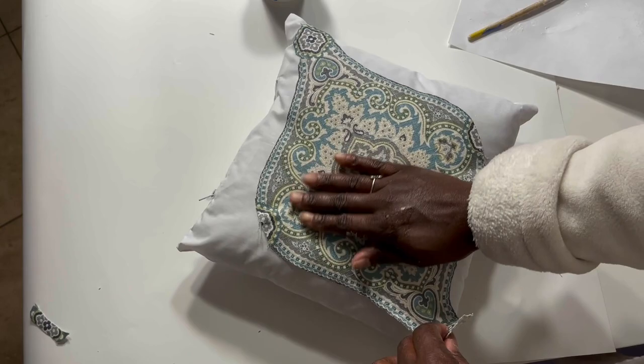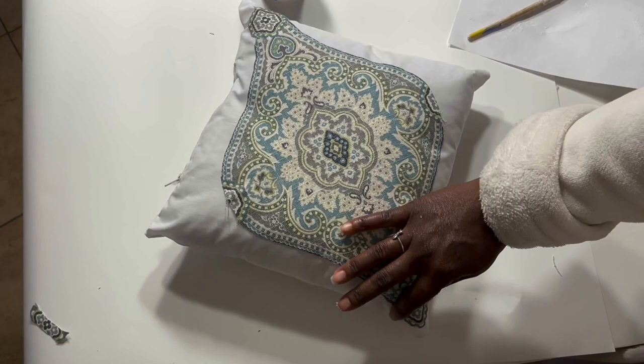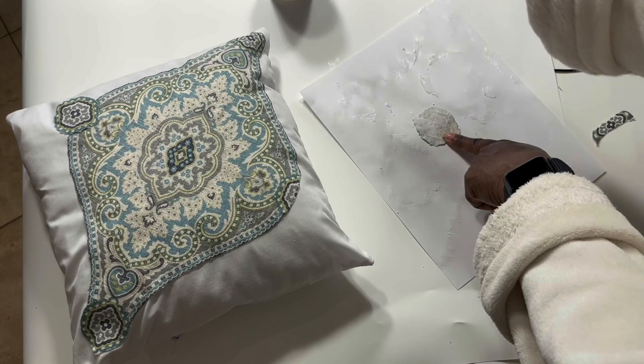Because this is a pretty small pillow and a small project, it was easy for me to manage the fabric — laying it down onto the pillow and then smoothing out all the wrinkles. My next step was to add glue to the little accent pieces that were going to go on the corners.